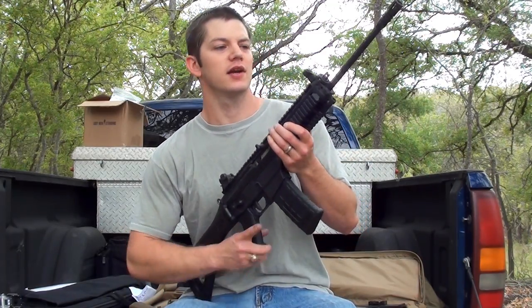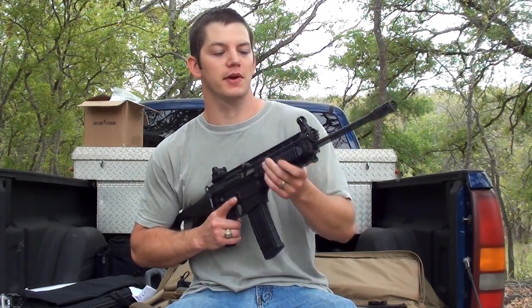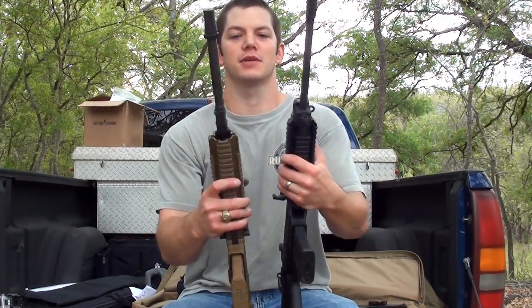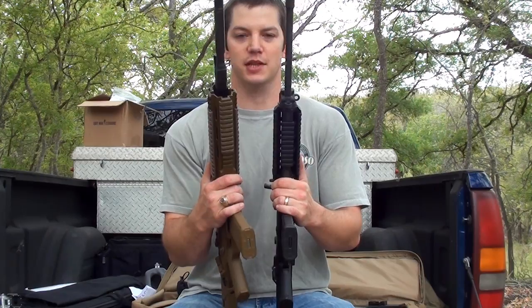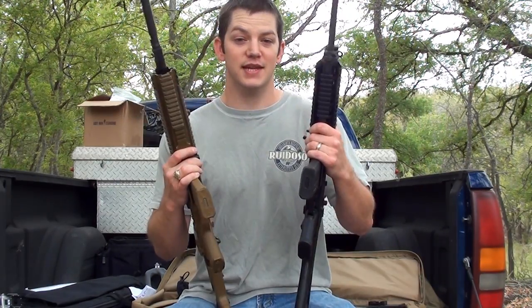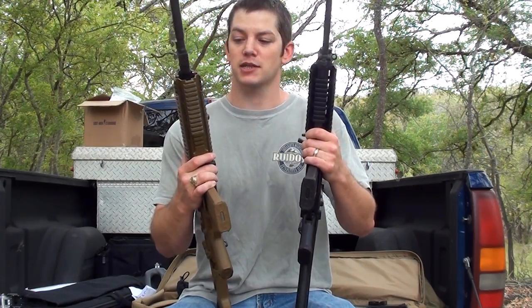My SIG 556 is about a pound lighter than the ACR. It has a very thin profile barrel, which makes it a lot less front-heavy. You can see how much thicker the ACR's barrel is. The ACR also has a slightly longer rail and longer gas system, which adds weight up front. That said, neither gun is very heavy — they're both very manageable.